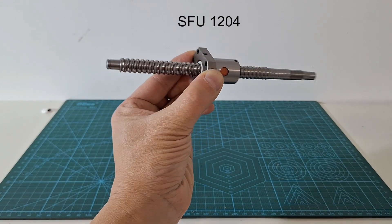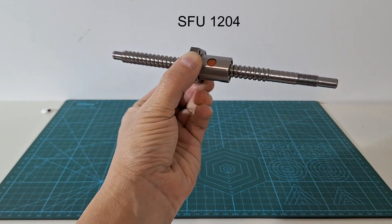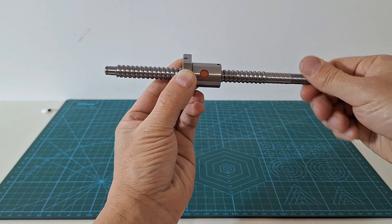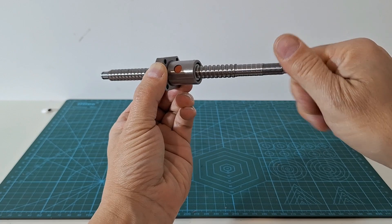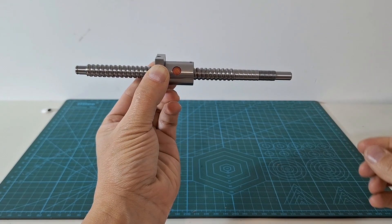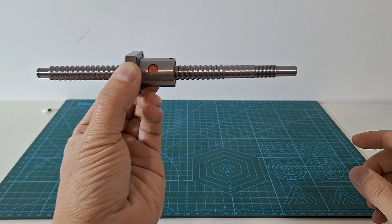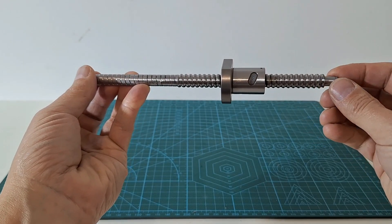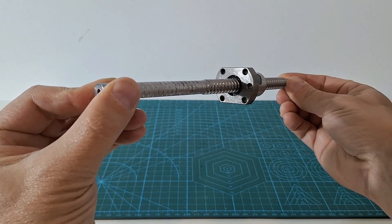In our actuator the reduction element is a ball screw commonly used for 3D printers. Ball screws are cheap, light, robust, reversible and can produce a large range of reduction ratios. Normally, 3D printed ball screws have an ending machined with this shape. However, there are a lot of manufacturers willing to deliver a custom ending.